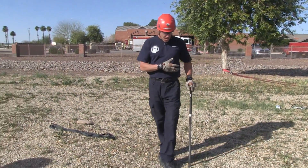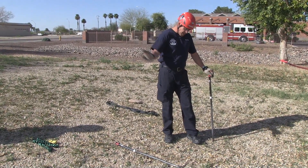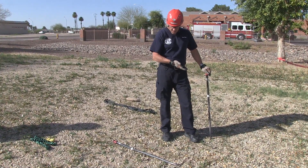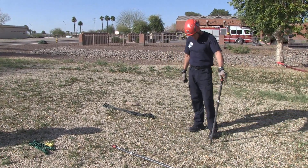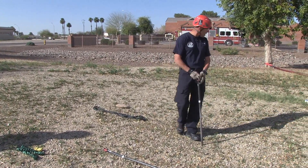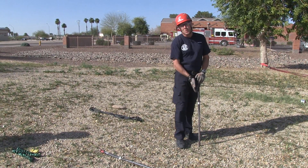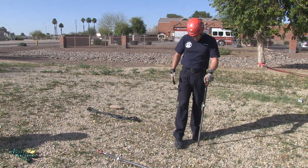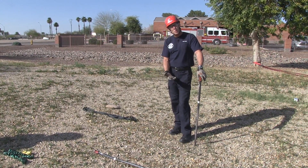Today we're going to set up what's called a 1-1-1 system — just a series of three pickets integrated together with a tie-back system. We're going to use webbing. A couple rules of thumb to remember: first, find the direction of pull. You want your pickets to be perfectly in line with the direction of pull, and you want to drive them into the ground two-thirds of the length of the picket.